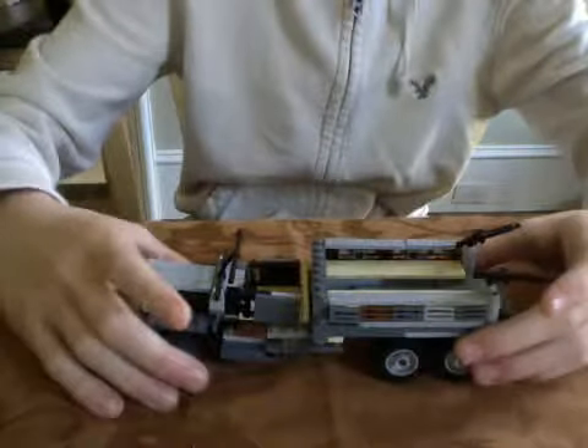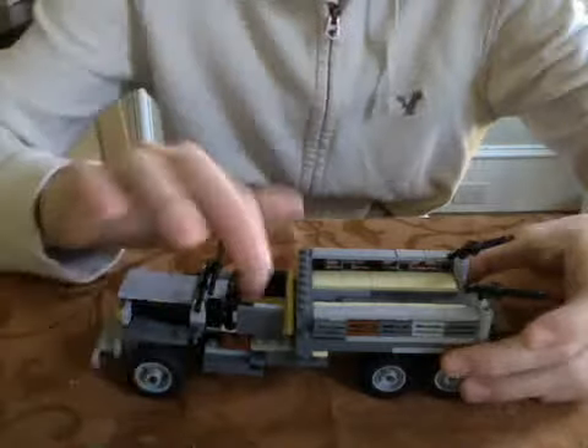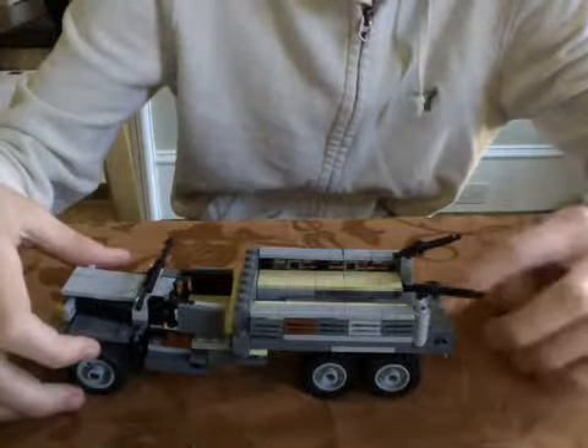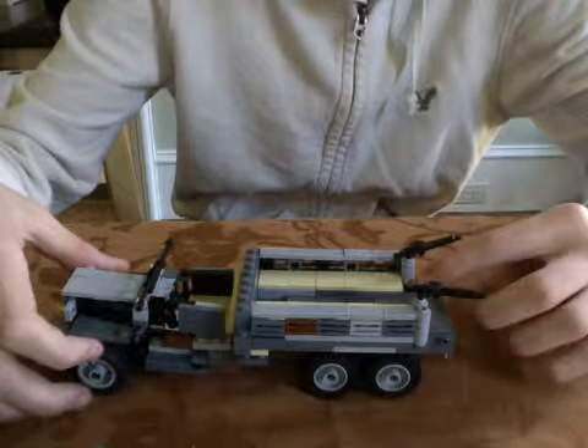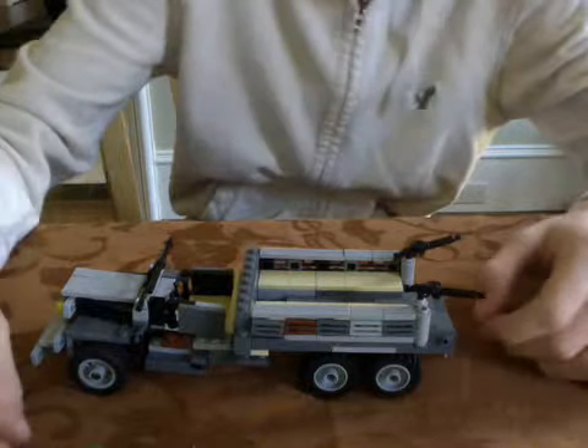It holds up to eight passengers — actually nine passengers and one driver, so ten people. And if you have to, you can put another two people here and one here.